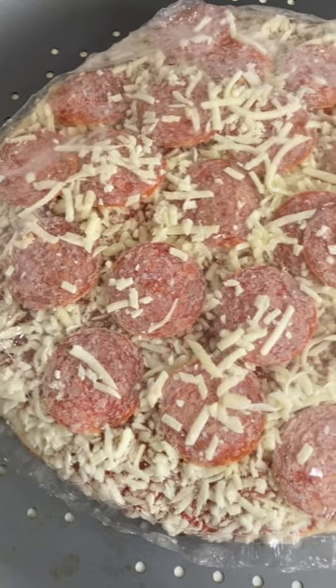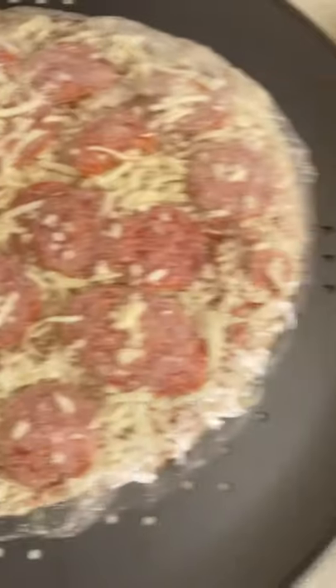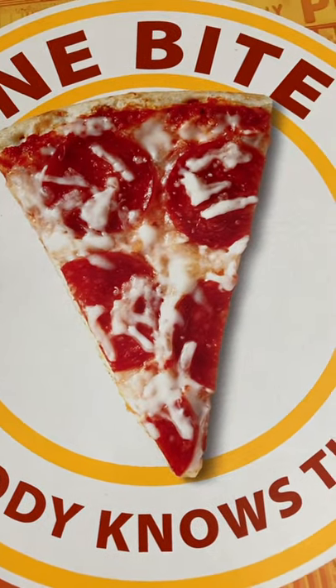Quick note here — the actual pizza out of the box frozen looks a lot better than the picture on the front. The picture on the front looks terrible to me.